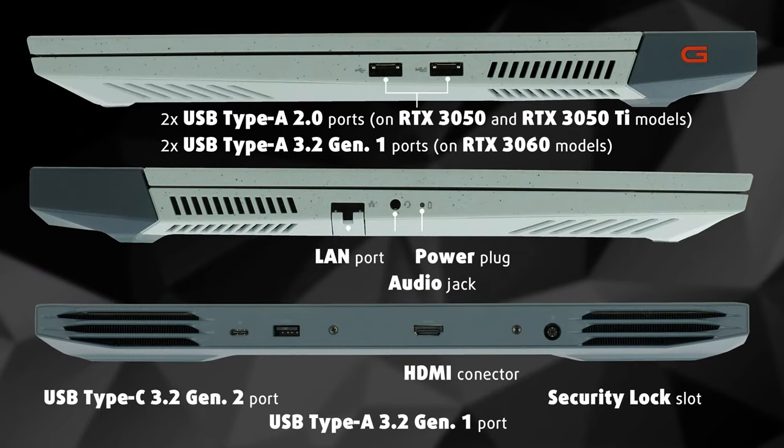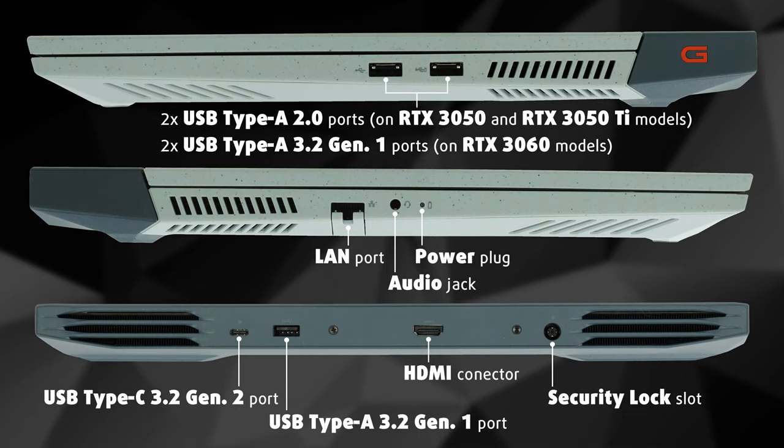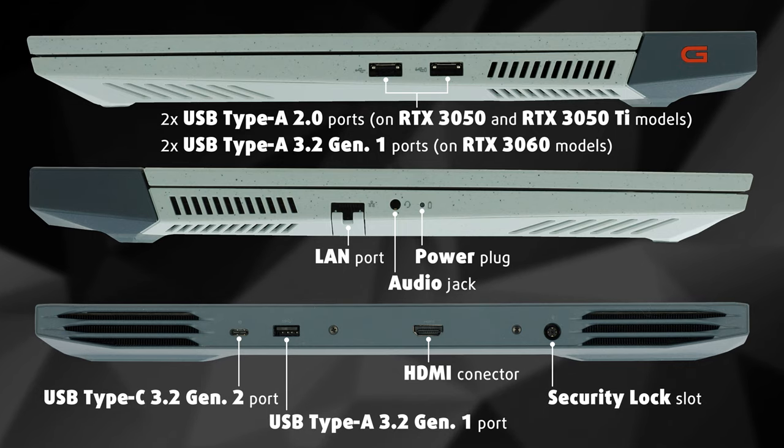The I/O is scattered pretty much everywhere, but you'll get a power plug, a USB Type-C 3.2 Generation 2 port, three USB Type-A 3.2 Generation 1 ports, HDMI, a LAN port, a security lock slot, and an audio jack.